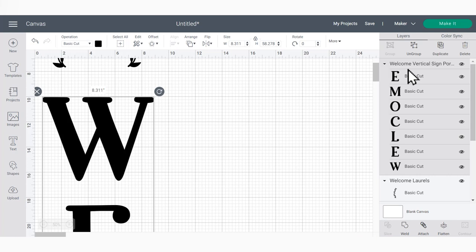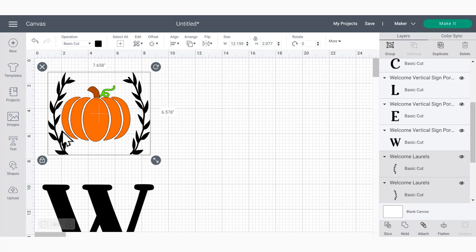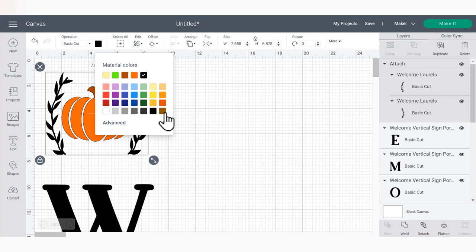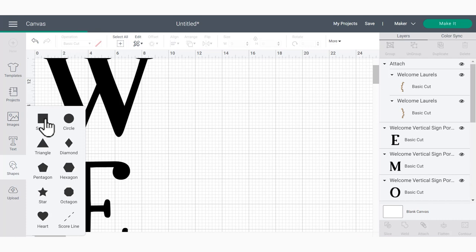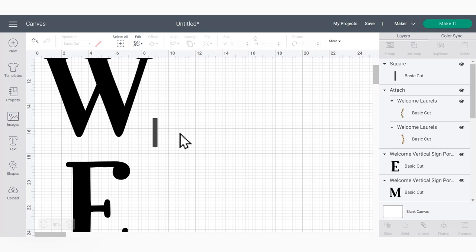I'll click the eyeball to hide this board so I can start adding registration marks. I'll click the welcome SVG and choose Ungroup. For the two laurels, I'll use Ctrl+Z to shift them back, then attach them and make them a different color than the rest of my vinyl. Now to begin adding registration marks — you can essentially use any shape, but I'll go to the basic shapes panel, insert a square, unlock it, and make it just a really tiny rectangle.